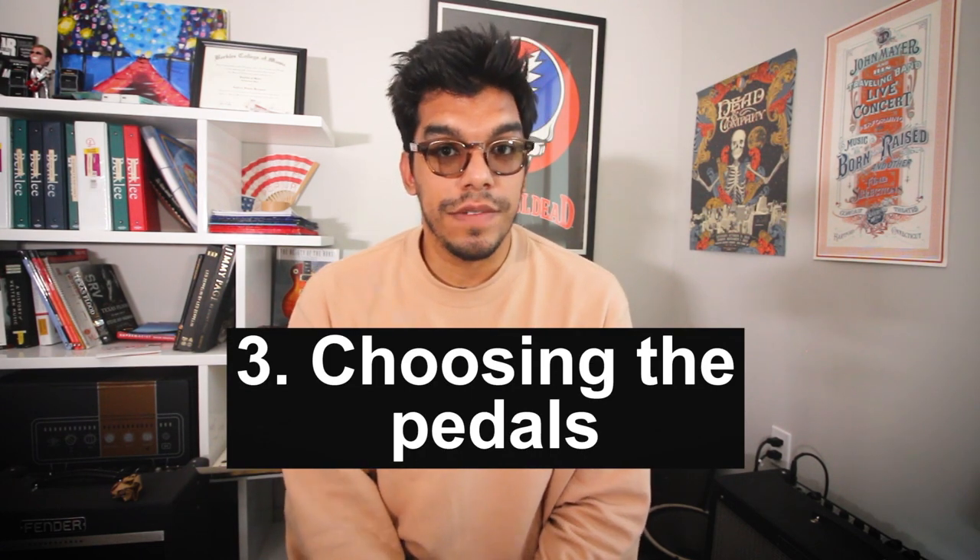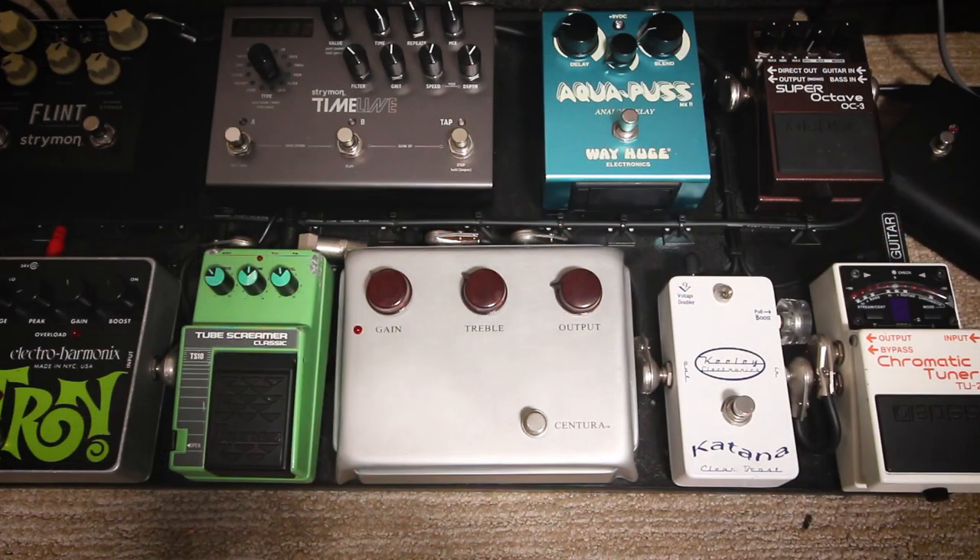Number three, which is similar to number one, is defining what pedals you need to achieve the genre you're playing. In my case, I play a lot of music with the Grateful Dead, so there's nothing super distortion-heavy in that music. I only have two real overdrive pedals — a clean boost in the Kili Katana, and my overdrive section is the Sentira by Seriatone, which is a Klon-type pedal, a very transparent overdrive and mid-boost, and my heavy overdrive, the TS-10. I'm not even using the drive past noon — it's at 10 o'clock — but it adds plenty of distortion. On the flip side, if you're a worship musician playing church gigs, you don't need a Marshall-in-the-Box tone. Choose your pedals to help you achieve the best tone for the genre of music you're playing.